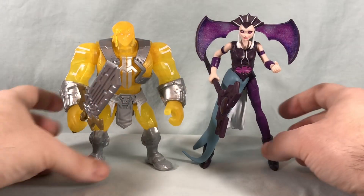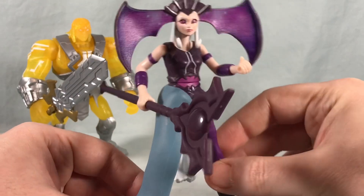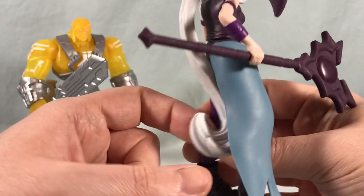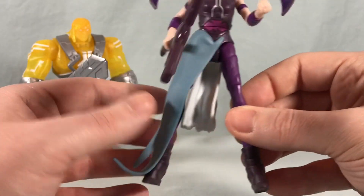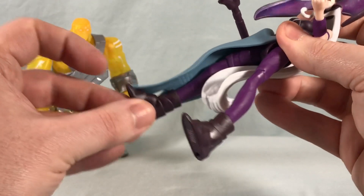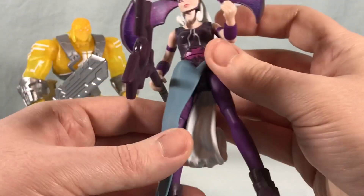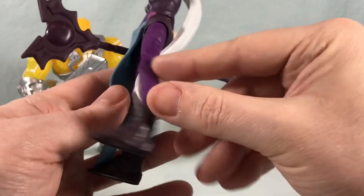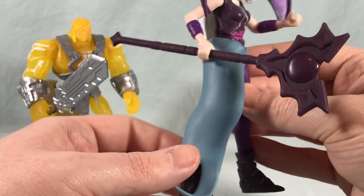Here are the two figures out of the packaging. We'll start with Evil Lyn since she's the brand new figure. She's interesting — there are things I like and things I don't. I did not expect the hair to go all the way down. I don't really care for this weird half-skirt piece because it completely hinders the articulation of that leg — you really can't move it at all. You can only move it about this far out, can't go back or out to the side, which is kind of a bummer.